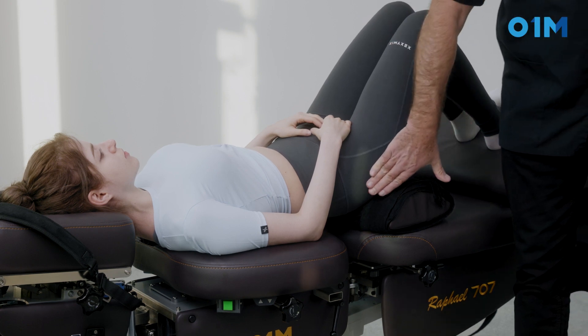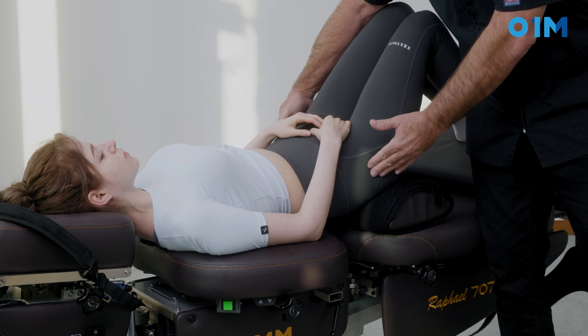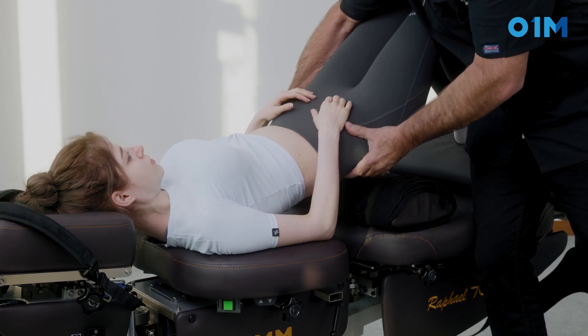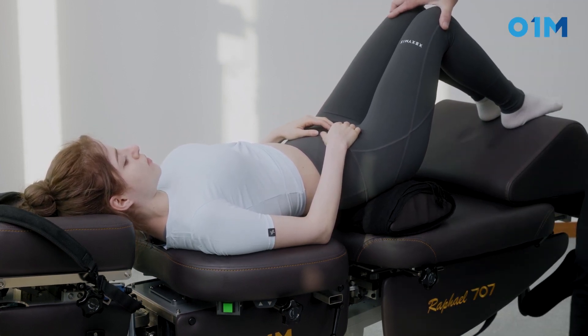The key here is to have the hip of the patient — basically the PSIS — right on the bolster. I can pull her up a little bit this way and we have a better effect.